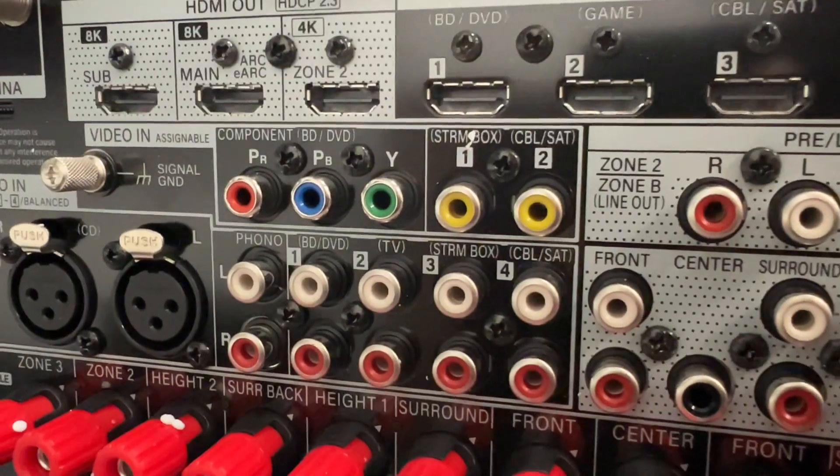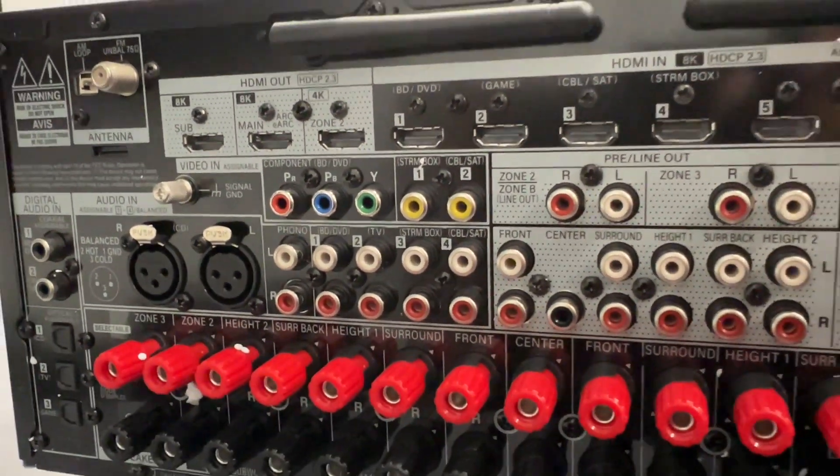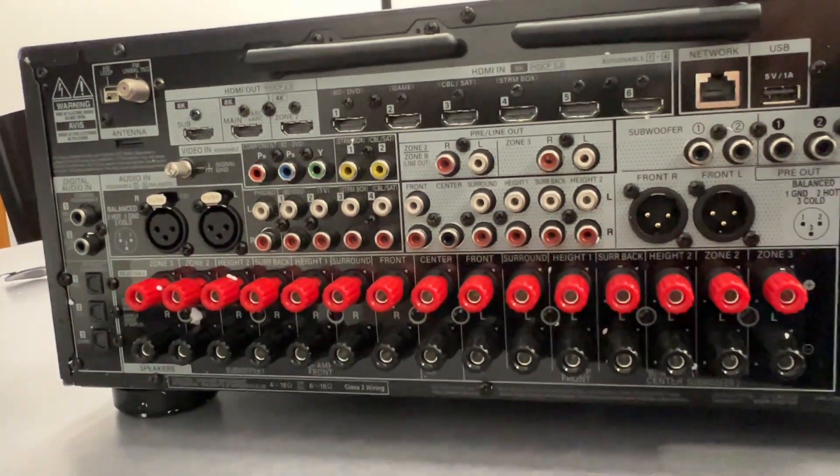On the back you can clearly see there are a lot of legacy inputs, so I can have my LaserDisc player and Wii. It also comes with balanced inputs.